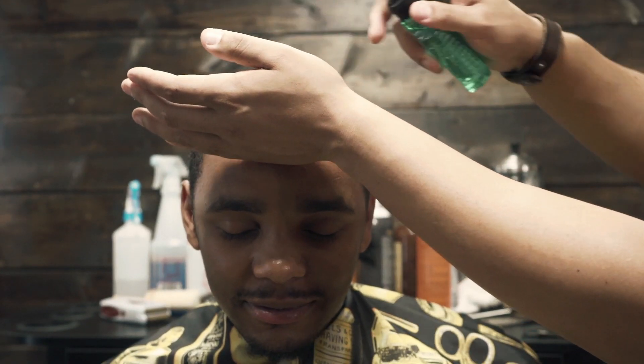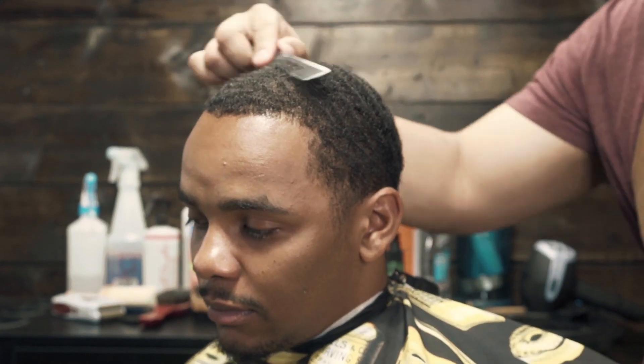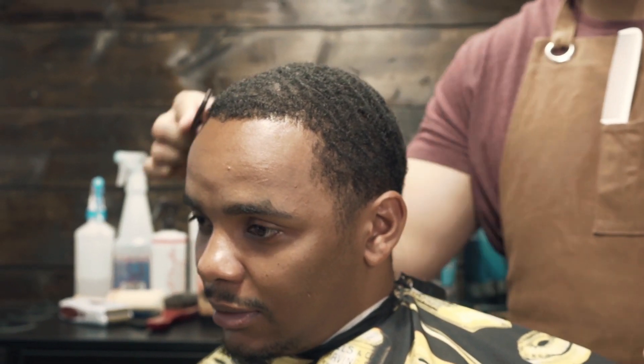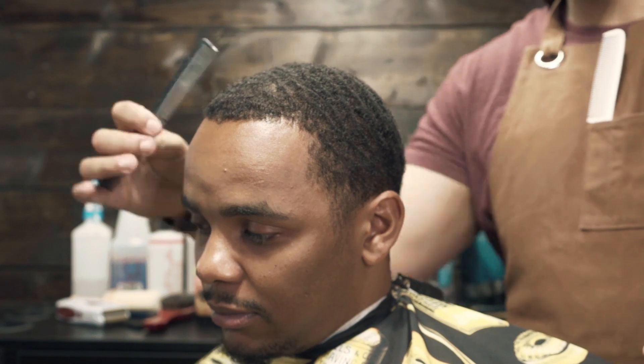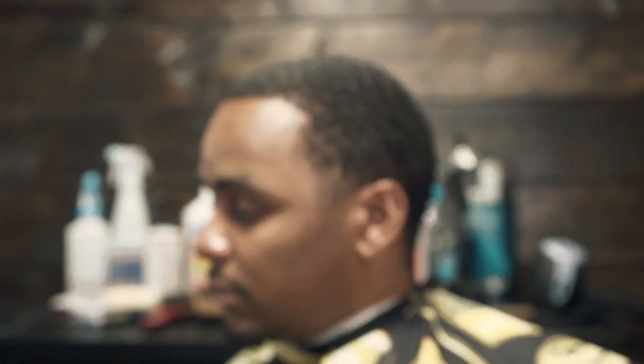The reason I'm spraying alcohol on his hairline is to remove any dirt or oil he may have around his forehead. Here I'm just combing the hair into its natural state, and we're going to be cutting the hair down with the one guard.